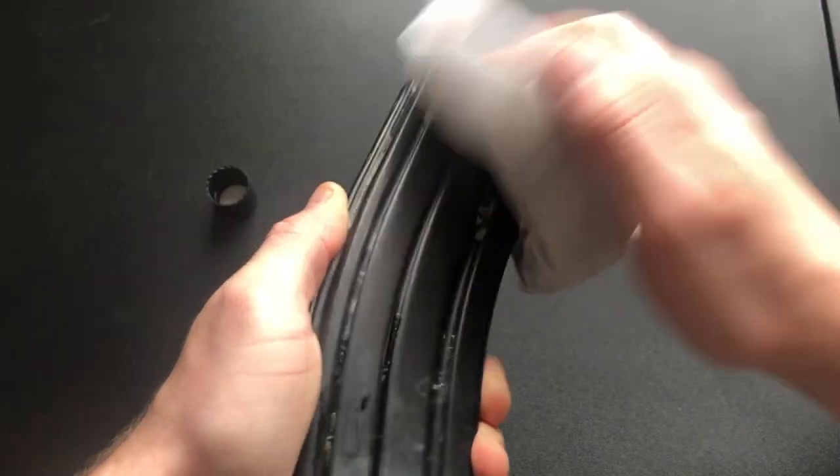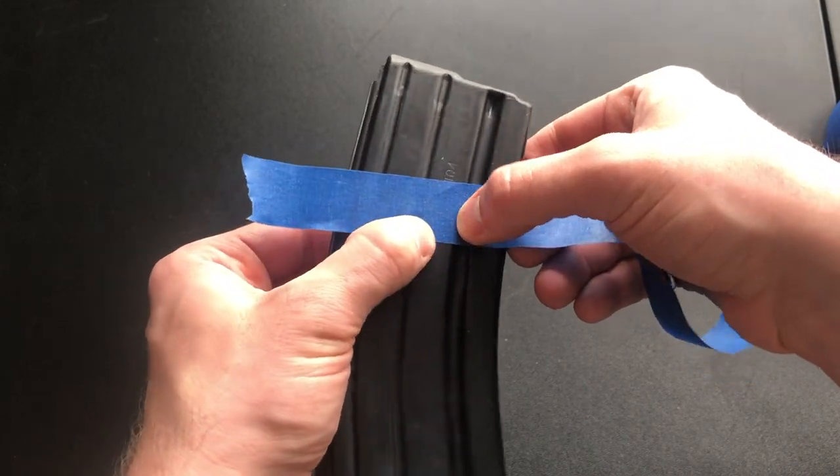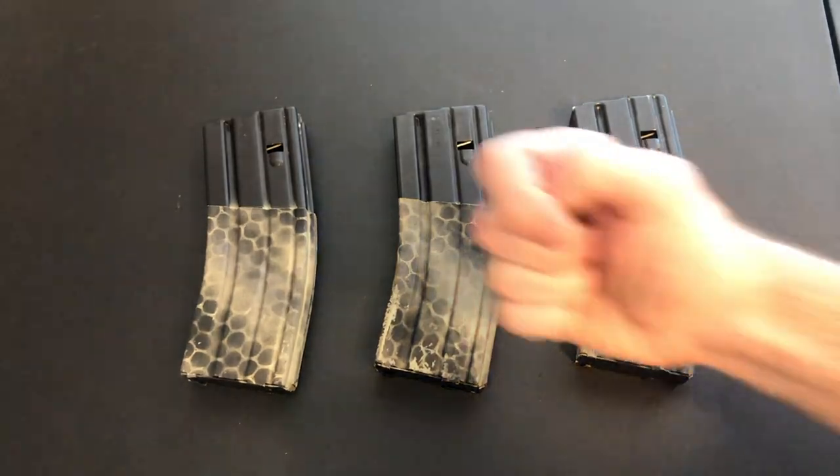Hey everyone, this is Mac here with Range Day, where every day is range day. Today we are going to be showing you a quick and easy tutorial on how to paint rifle mags. Painting rifle mags can be great for extra camo, to protect metal mags, and also to designate certain calibers for certain rifles. But before we get into the tutorial, let's roll that intro.